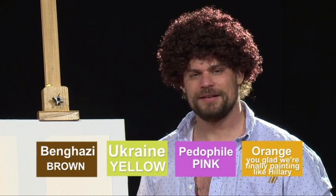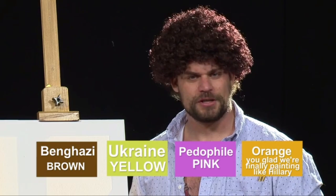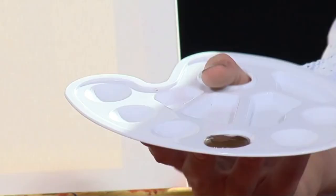So let's go ahead and get started on this beautiful masterpiece we're going to be creating together. I'm going to have my handy-dandy producer run those colors across the bottom of the screen. We're going to have Benghazi brown, Ukraine yellow, some pedophile pink in there, and lastly, but most certainly not least, orange — for 'orange glad we're finally painting like Hillary.'